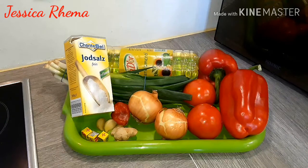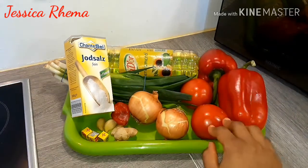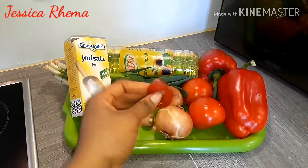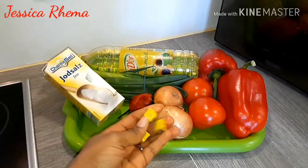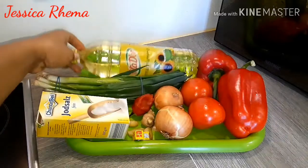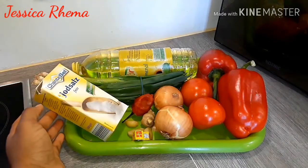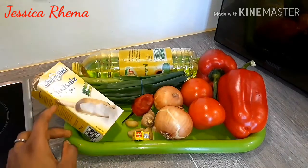Here are the rest of the ingredients. I have two red bell peppers, two fresh tomatoes, two onions. I like using enough onions whenever I'm making any beans recipe. Then here I have a piece of ginger, this is scotch bonnet — I'll be using just one — and three cloves of garlic. Seasoning cubes, salt to taste, and here I have spring onion and my vegetable oil. In this recipe you can add crayfish, but this is optional. Personally I don't like adding crayfish to any beans recipe because of the taste and aroma it gives.